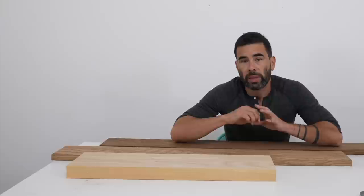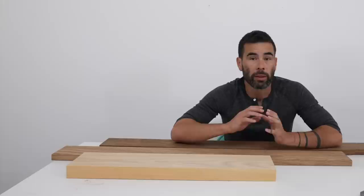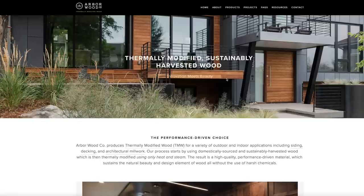This thermally modified ash came from a company called Arbor Wood. They sell this as decking, they do sell some thicker pieces you can use for furniture projects, and they also recommend it for siding for houses. They're not a sponsor, but I reached out to them because I thought the product was really interesting — and they're a U.S. based company, which is always a nice thing.